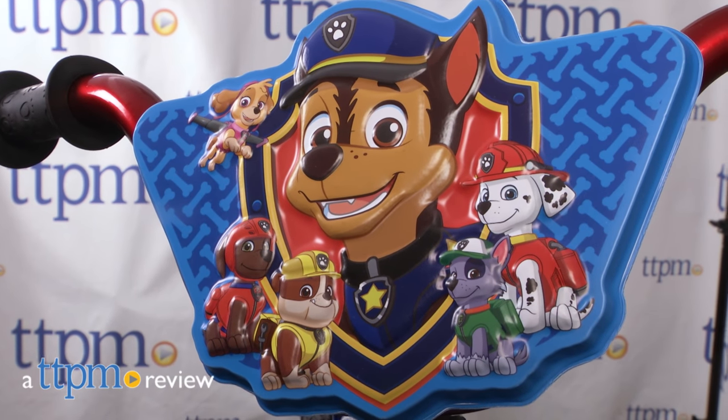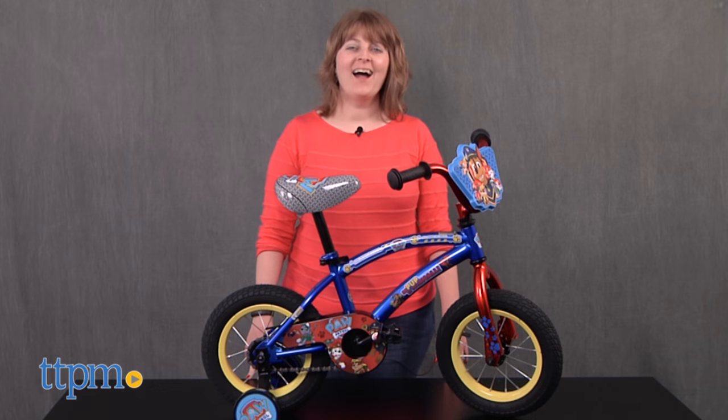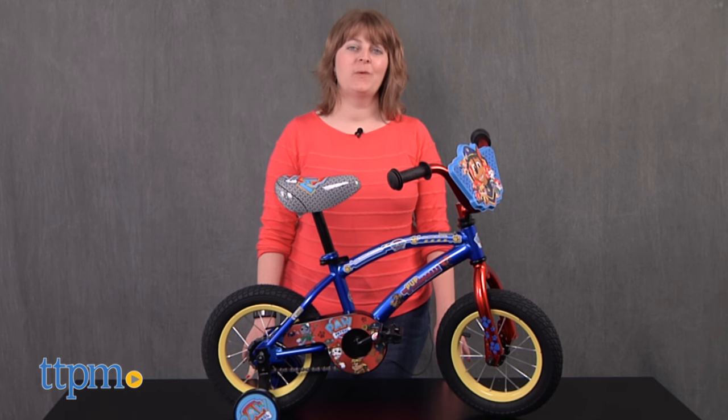Ride to the rescue just like Ryder from Paw Patrol. Hi, I'm Laurie from TTPM, here with the Paw Patrol 12-inch bike from Pacific Cycle.